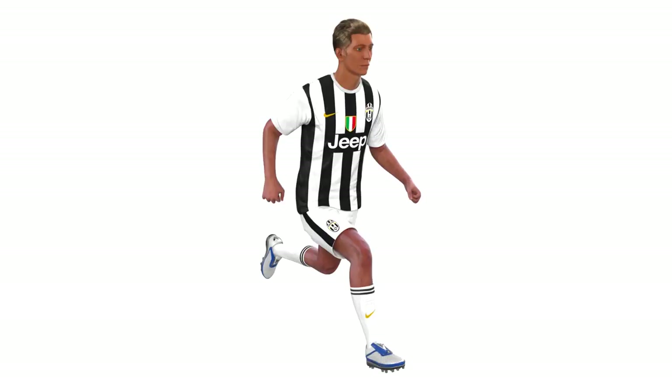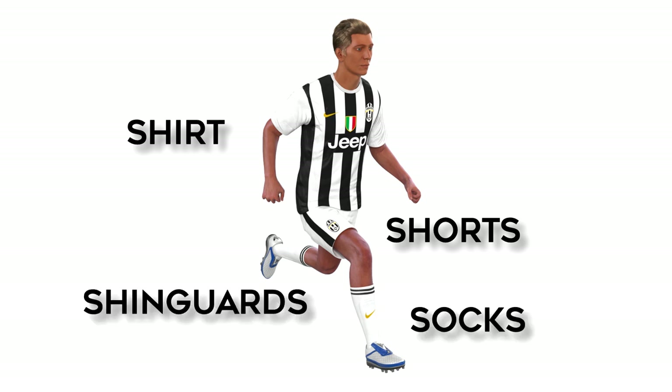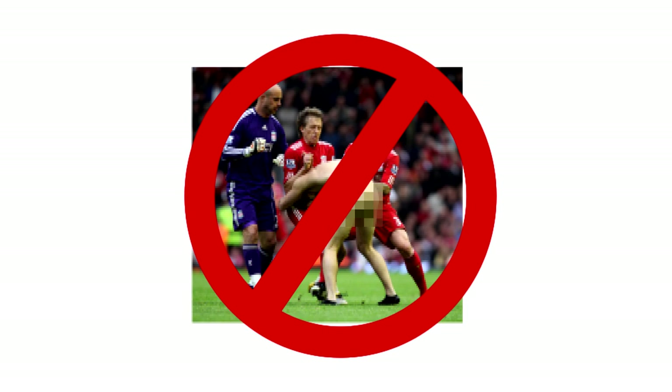The player uniform is made up of five mandatory components: shirt, shorts, socks, shin guards, and shoes. Every player has to be wearing these five items. Sorry, streakers — you're not permitted.